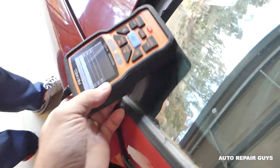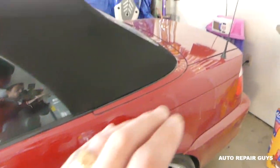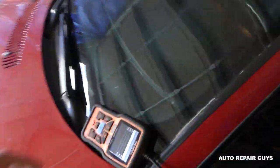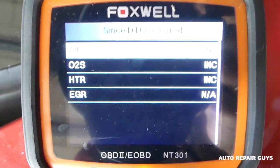Let me tell you why all of that is incomplete: we put a new battery on the car. After we put the new battery in we had the engine light on — the battery is in the trunk — so what we did was reset the engine light. As you can see, the car is not ready, so we don't want to waste our money going to emissions.